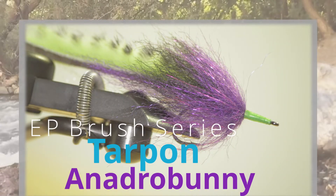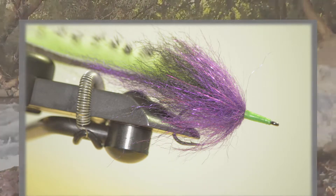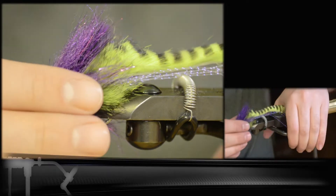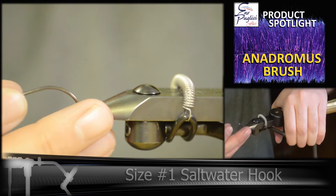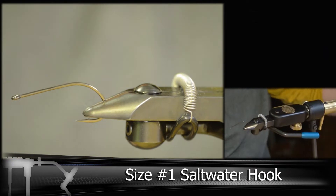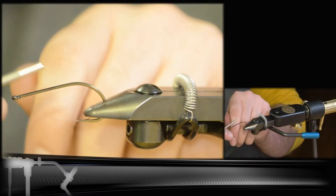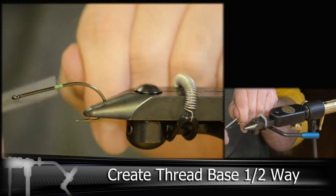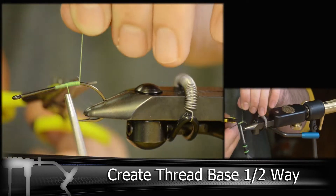Next in our EP brush series is the Tarpon Anadro Bunny. For this fly we're going to be using an anadromous two and a half inch brush in purple. This is based off of a Tarpon Bunny fly where we're going to be using EP brush instead of traditional rabbit fur in the front. We're going to be using a chartreuse rabbit strip and a purple brush, but you can use any color combination you like.